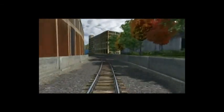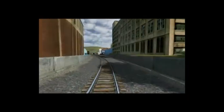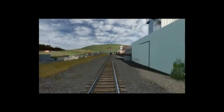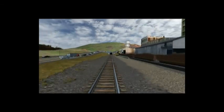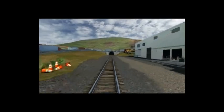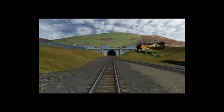Along the track, you will occasionally notice signposts that tell the driver important safety information. One of those is the horn or whistle sign, which has the letter W on it. When Norfolk Southern engineers pass one of these signposts, they must pull the horn four times, making two long sounds, one short and another long. This will warn drivers that a train is coming through the crossing.